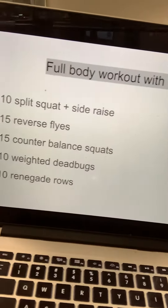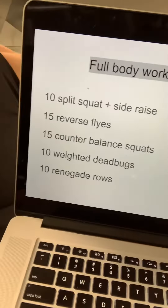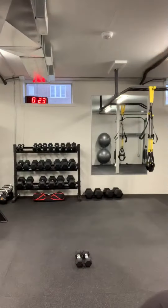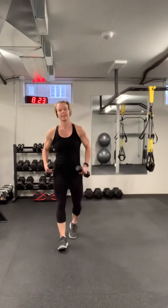Hi everyone. Today's workout is a full body workout with lighter dumbbells. I know some of you are at home in your quarantine with just a set of fives and you're maybe used to heavier dumbbells. So this is a challenging workout to do with light dumbbells. I'm using fives.